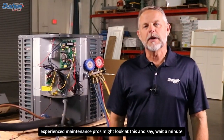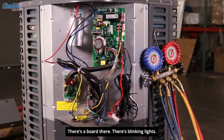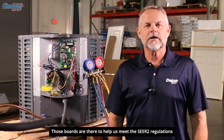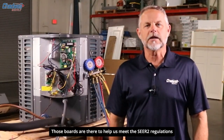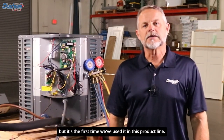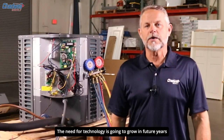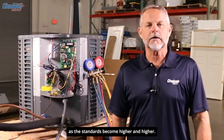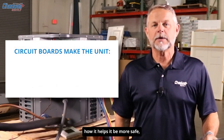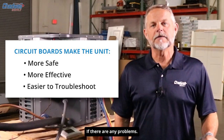Now some of you experienced maintenance pros might look at this and say, wait a minute, there's a board there, there's blinking lights — did you send me a heat pump by mistake? No, we didn't. Those boards are there to help us meet the SEER 2 regulations by the federal government. This technology has been available for many years, but it's the first time we've used it in this product line. The need for technology is going to grow in future years as the standards become higher and higher. Let's do a quick review of what each board does and find out how it helps the unit be more safe, more effective, and aids you in troubleshooting the system if there are any problems.